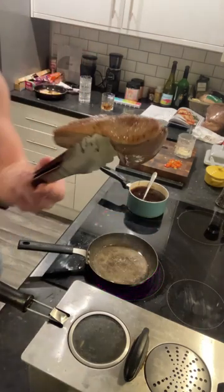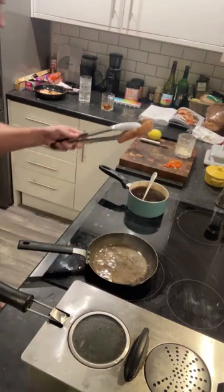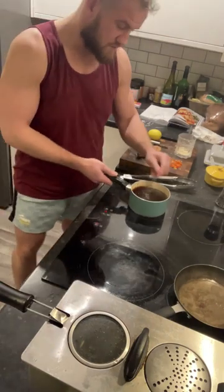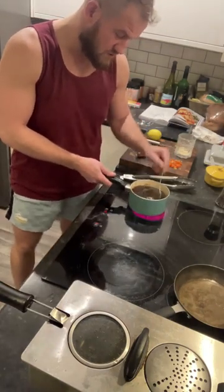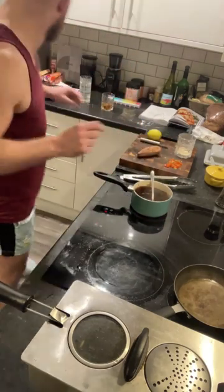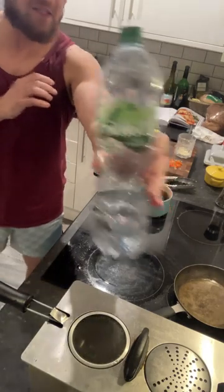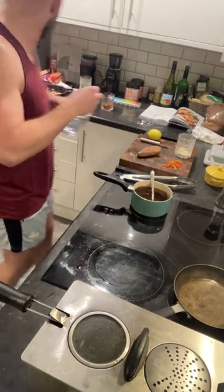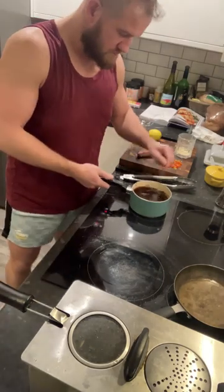Get in — fabulous. We're sticking that there for now. Get that out of the way. We've got this jus coming to fruition — it's going to liquefy nicely.